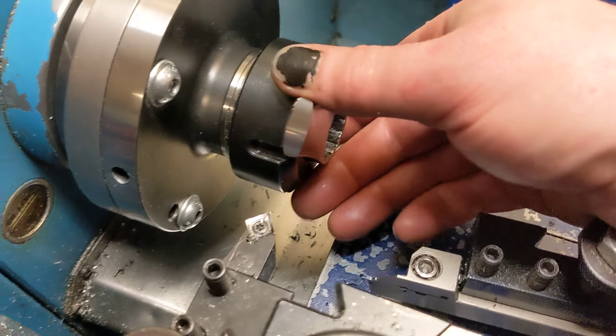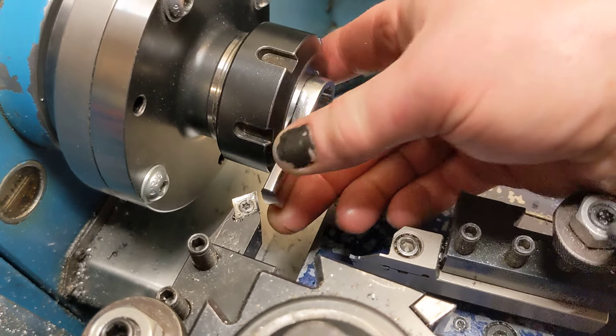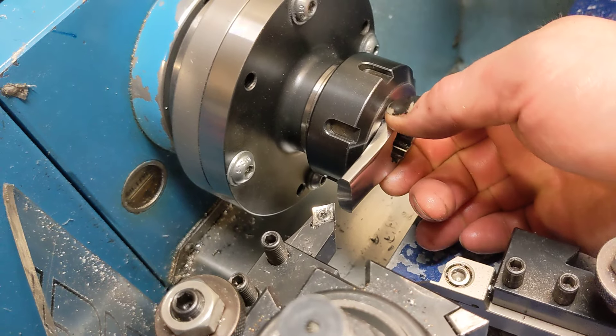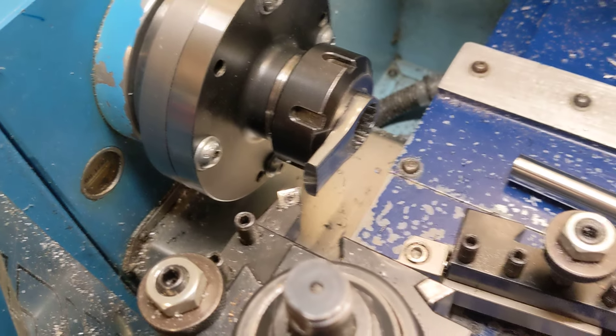Ditto with this. I can't imagine a more brutal cut than hitting chromoly or chrome vanadium steel with such an interrupted cut, but it does it just fine.